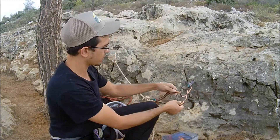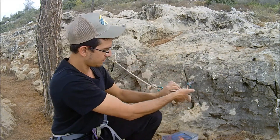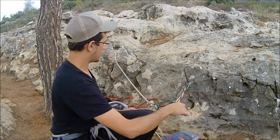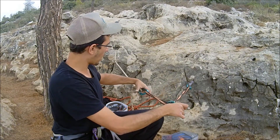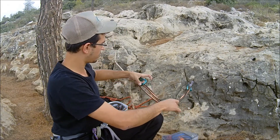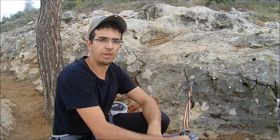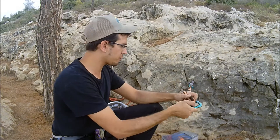To finish the system, take the strap and make a twist on one side, then connect your carabiner through both sides of the strap. The point of that twist is safety: if one anchor gives, it's immediately caught by the other anchor. That is how you equalize with two anchor points.